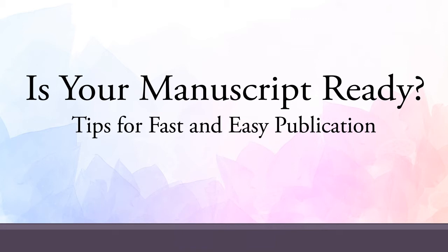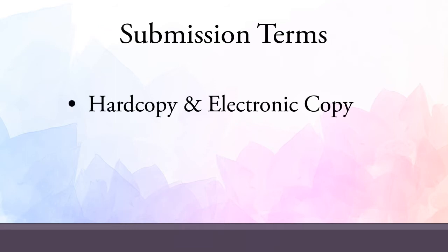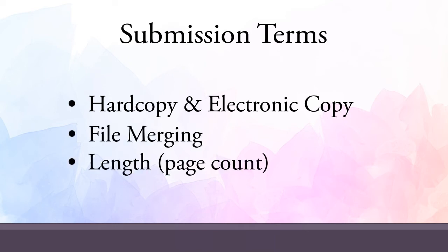In this video we'll share with you some important information that will help your book look its absolute best and ensure that its production goes as quickly and smoothly as possible. First, we want to introduce a few terms that relate directly to your manuscript: hard copy and electronic copy, file merging, and length.